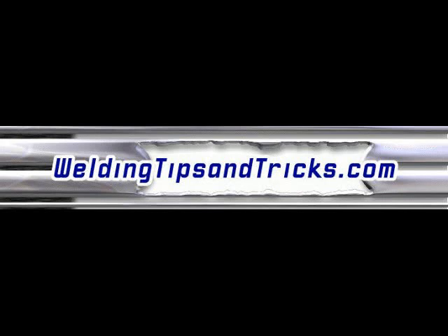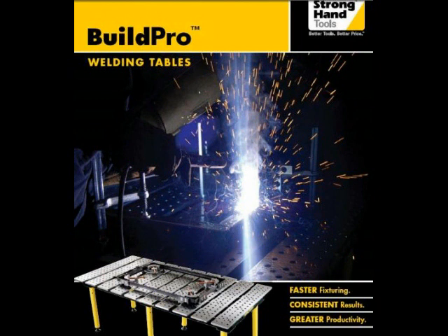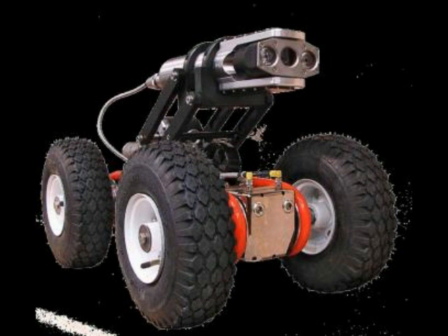Hey, thanks for watching another video from WeldingTipsAndTricks.com. This week we're kicking off a playlist series on Stronghand Tools Build Pro Welding Tables — a heavy-duty precision welding table. We're going to be making some parts using this table, specifically some remote control sewer cameras that go up inside sewer pipes and inspect.